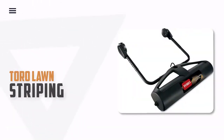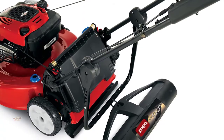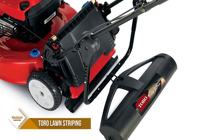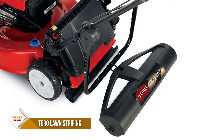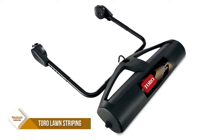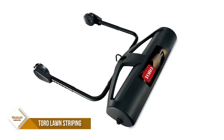Number 2. Toro Lawn Striping System. The Toro Lawn Striping System provides you the ability to easily add professional-looking, ballpark-quality stripes and patterns to your lawn while you mow. Easily attaches to most walk-behind mowers and can be used with and without the bagger attached. Mow and stripe at the same time, it's that easy.